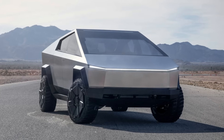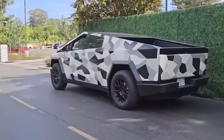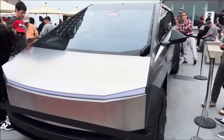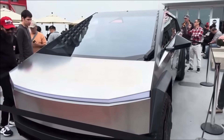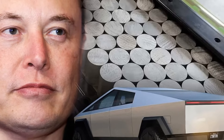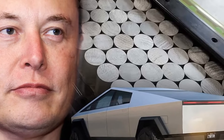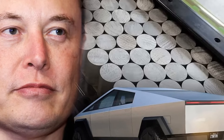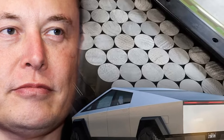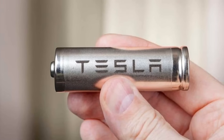The Tesla Cybertruck is poised to make a significant impact in the electric vehicle world, setting new standards for innovation and design. Powering this colossal stainless steel beast is none other than the groundbreaking Cybercell battery, a unique creation by Tesla. But does this battery have what it takes to meet the lofty expectations set by Elon Musk for the Cybertruck? Join us as we unravel the secrets behind the Tesla Cybercell battery and examine if it truly lives up to the game-changer it promises to be.